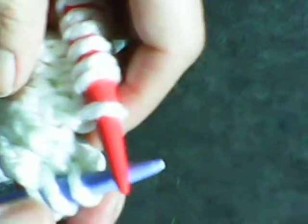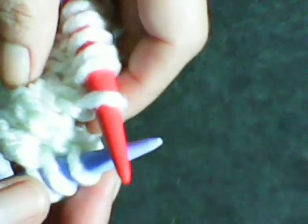Now this little short pattern — all you're going to do is knit one, yarn over, knit two together. Knit one, yarn over, knit two together, all the way to the end.